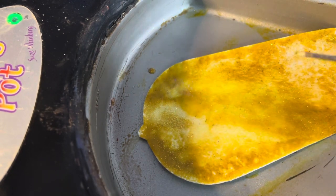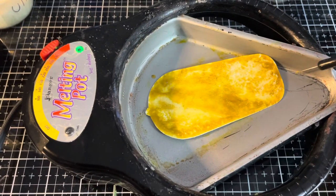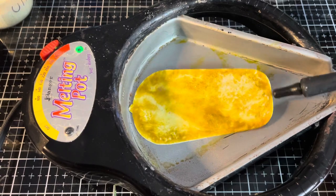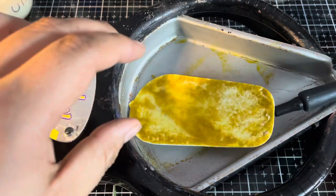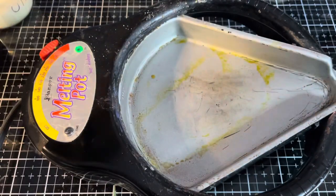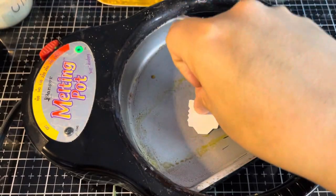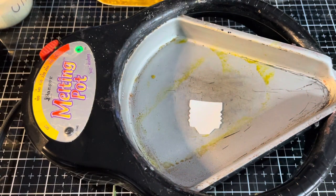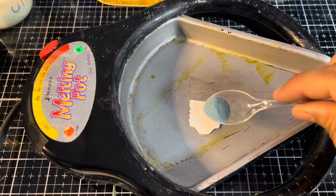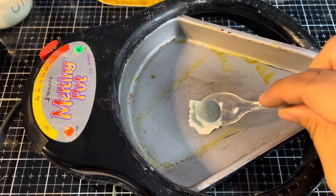I'm now going to lift this out of the tray. This is hot, but the edges should be cool enough for me to touch. I'm just going to lift this up with the die pick, gently grab the edges, and we'll set this aside. Next piece — we've got the little base of the light bulb here and we're going to start with some Weathered Wood, and then I will add in a sprinkling of Ranger Silver Embossing Powder. Just quickly sprinkle that — this one should be pretty quick since it's a very small piece.